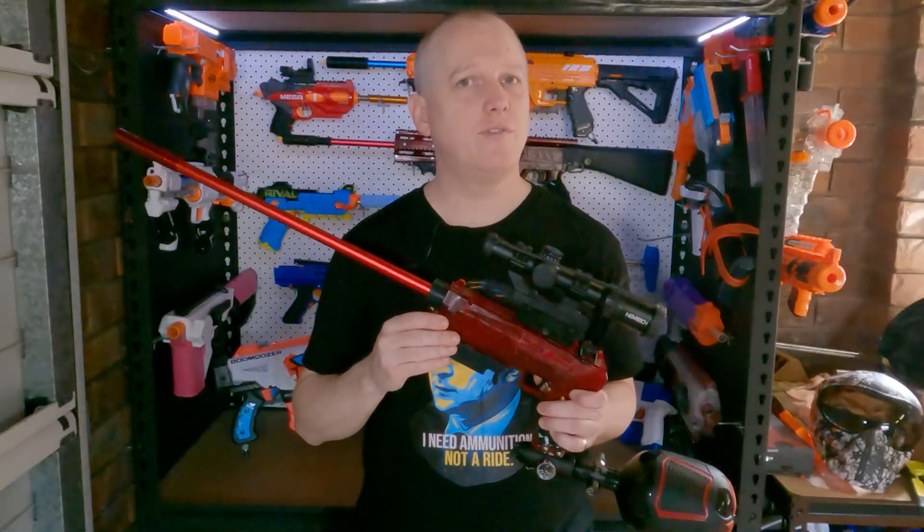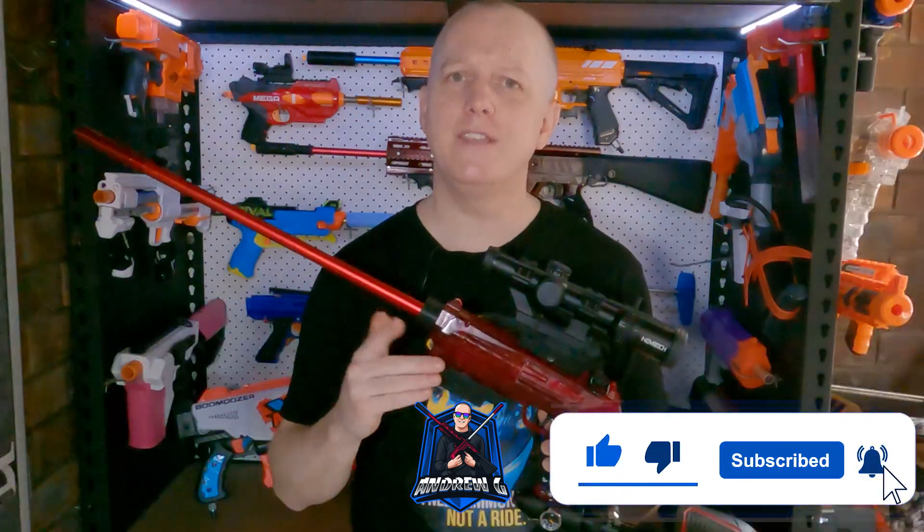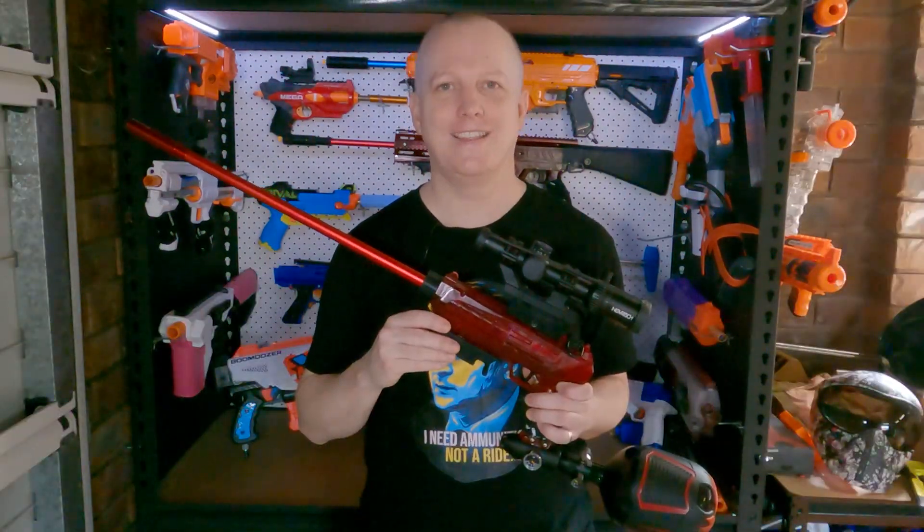Before we start though, if you haven't already, go ahead and hit that subscribe button, and it's always nice to know if people enjoy my content, so hit that like button too. Alright, let's have a look inside.